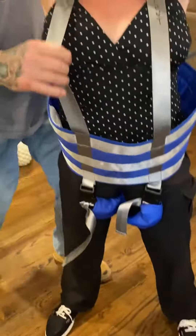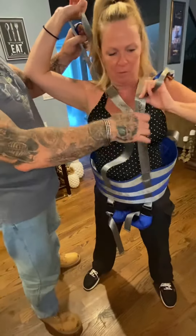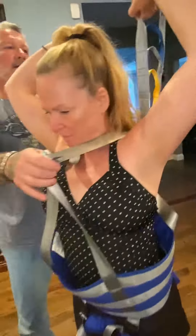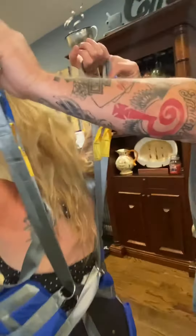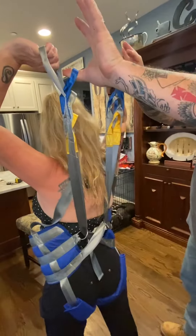This goes on the front hook along with this one. And these two go on the back hook. And that's it.